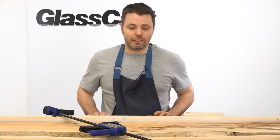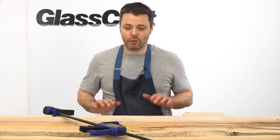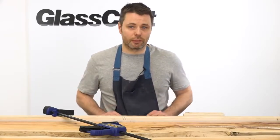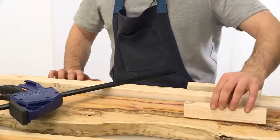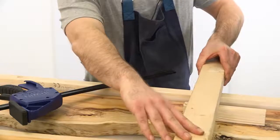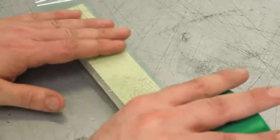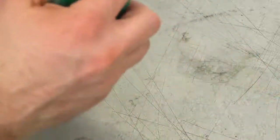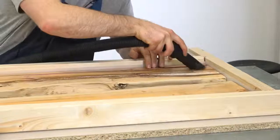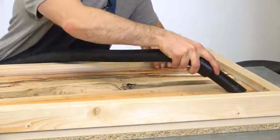Before we pour any resin at all you want to give some thought to how we're going to clamp down the boards to make sure we take out any gentle curvature and also to stop the boards from floating on top of the resin. We're going to do it by using these standoffs and a piece of timber across the top and then we'll clamp it down to the table. I'll wrap some more of the flash release tape around these blocks to prevent them from sticking to the resin. It's also important just before we pour any resin to have a really good cleanup of any dust or dirt.